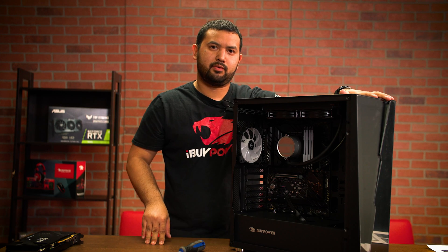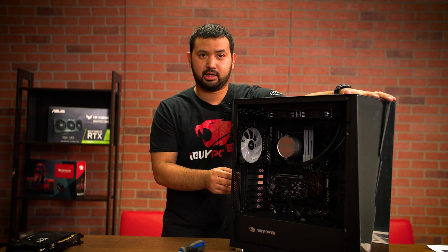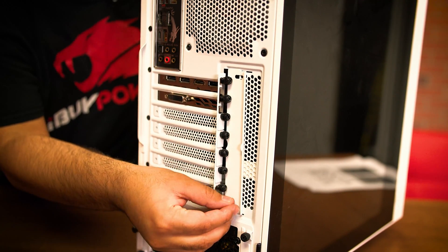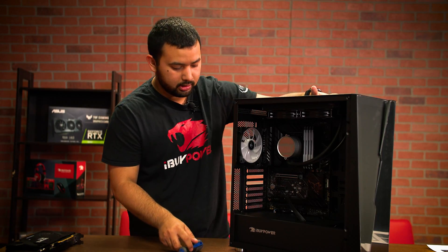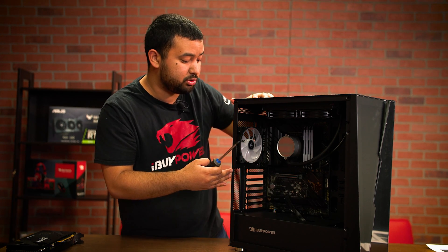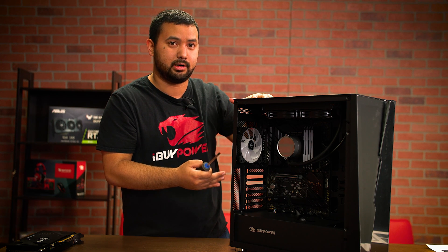Depending on what case you have, you will either have screws accessible from the inside or from the outside. If you have screws accessible from the outside to secure the graphics card, you may have to remove a retention bracket. That's easily done by removing two screws and either sliding it up or removing it completely. This system has the screws on the inside and does not have that retention bracket. If you do not have screws installed on the case, check your accessory bag because you may have extra screws there.